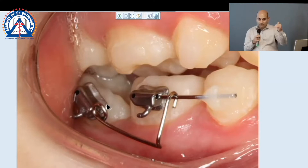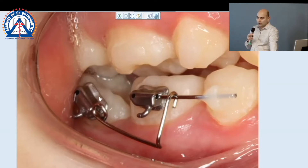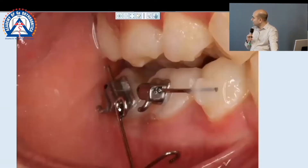Here's the beauty of fixed orthodontics — as long as you have a little bit of enamel to stick something to, you're done. I do what I call an uprighting spring. This is what the uprighting spring is all about: it's a wire that I bend into a circle that goes straight down with a hook.